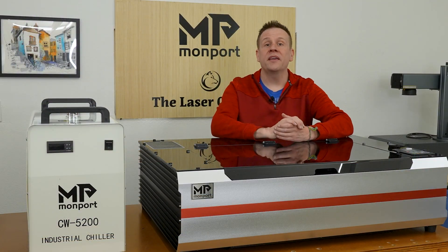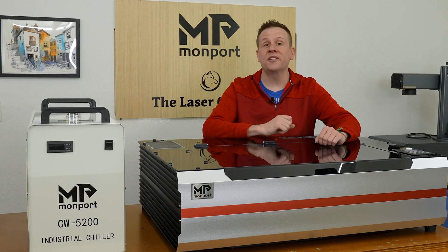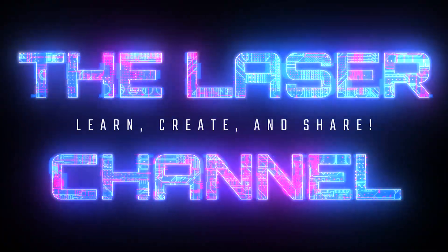In this video I'm going to be taking my first look at the Monport Reno 65 Pro CO2 laser machine. Hey everyone, welcome to the Laser Channel where we learn, create, and share. My name is Greg and today I'm going to be taking my first look at the Monport Reno 65 Pro. Right now the machine is still in the crate in front of the table — let's check it out.